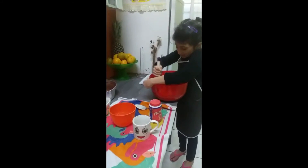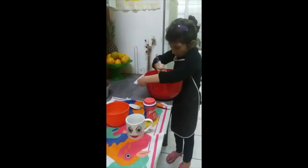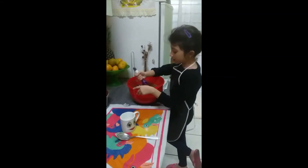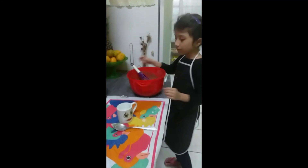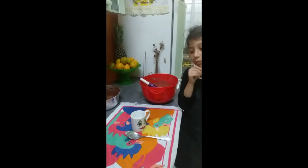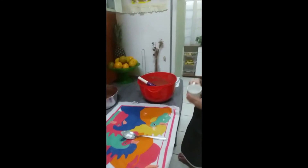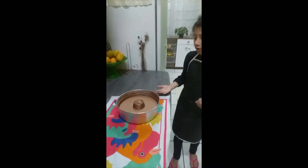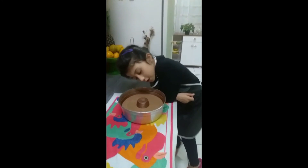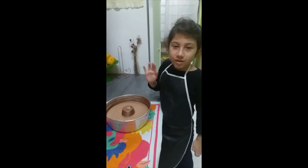Isso tá duro ainda. Já mexi bastante. O leite e agora é só virar o fermento. Duas colheres de fermento. Ele é branquinho como a neve. Então meu bolo já está pronto — ficou muito bonito e o gosto vai ficar ótimo. Ele já vai pro forno. Adeus!